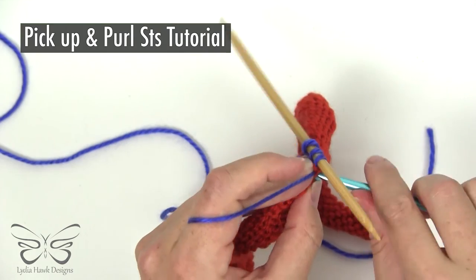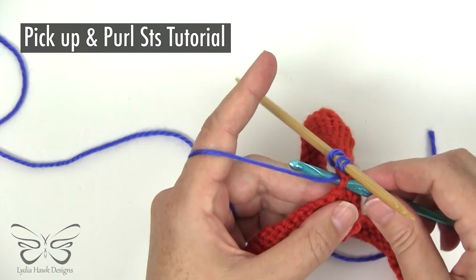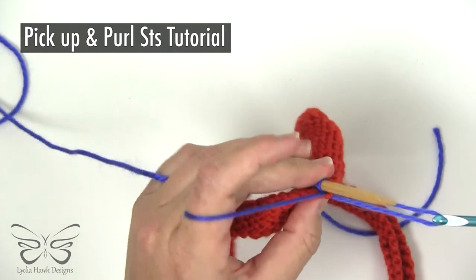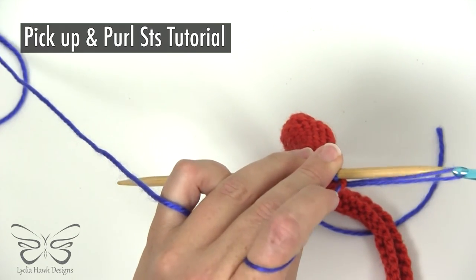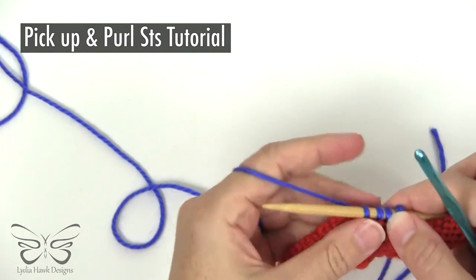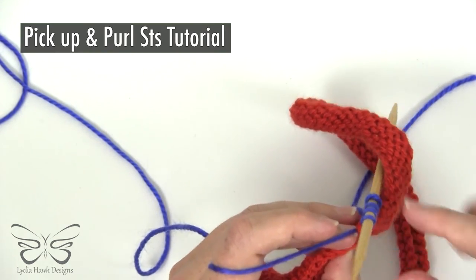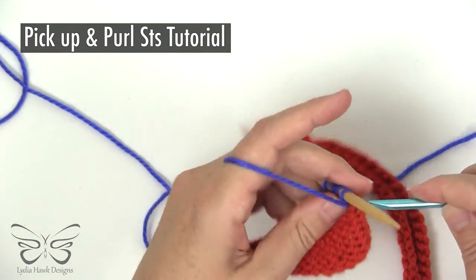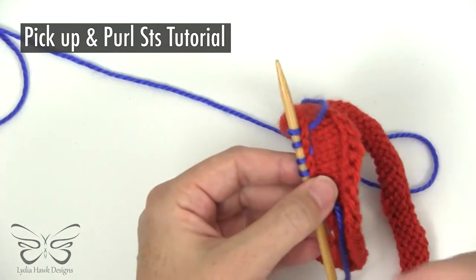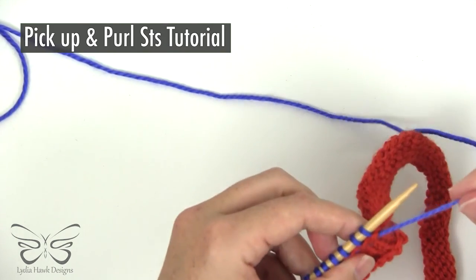Let's do a few with the crochet hook, which is a little bit easier — you just grab the thread, pull it through, and then slip it onto your needle. Make sure it's facing the right direction. Find the next two stitches, pull through, and slip it onto your needle. Now when you go to purl your first row, it's ready to go.